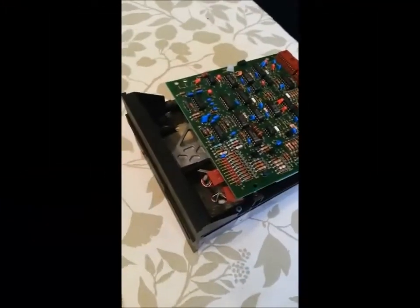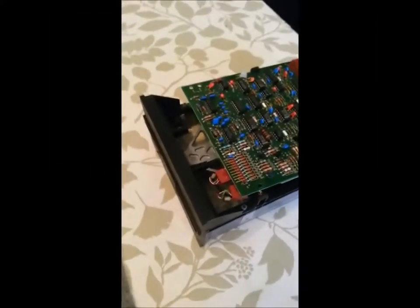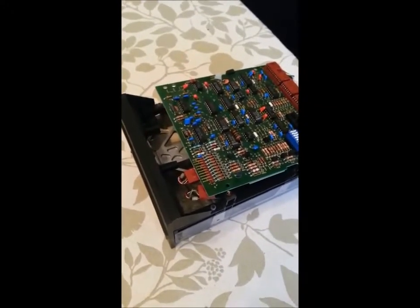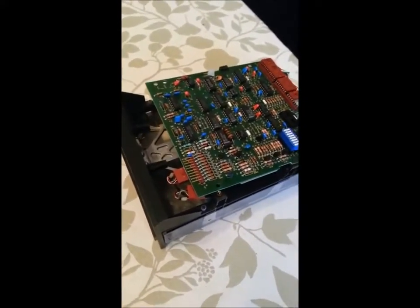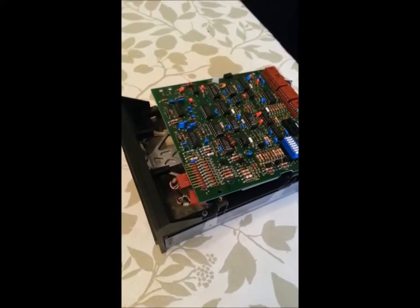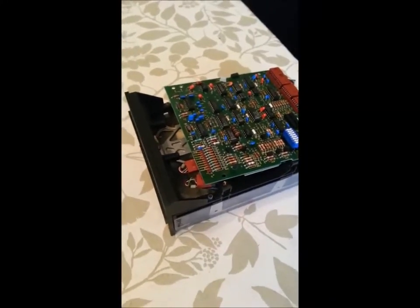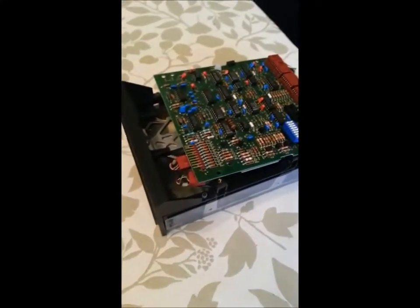We're going to go over a quick introduction and service technique for some of the older drives. I did a lot of research and couldn't find a whole lot of information, so I practically had to destroy one of my other drives just to make some progress to get one of these older drives working.